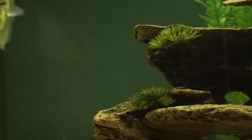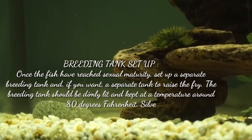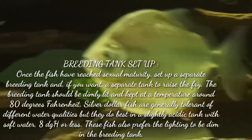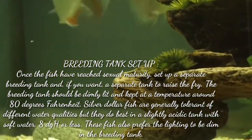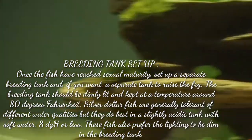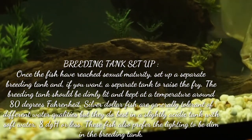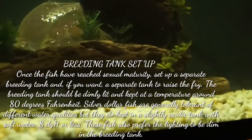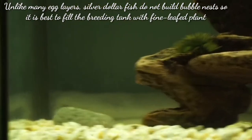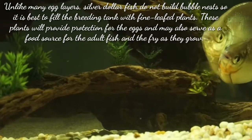Once the fish have reached sexual maturity, set up a separate breeding tank, and if you want, a separate tank to raise the fry. The breeding tank should be dimly lit and kept at a temperature around 80 degrees Fahrenheit. Silver dollar fish are generally tolerant of different water qualities, but they do best in a slightly acidic tank with soft water and a pH of 8 or less. Unlike many egg layers, silver dollar fish don't make bubble nests, so it is best to fill the breeding tank with fine-leaved plants.